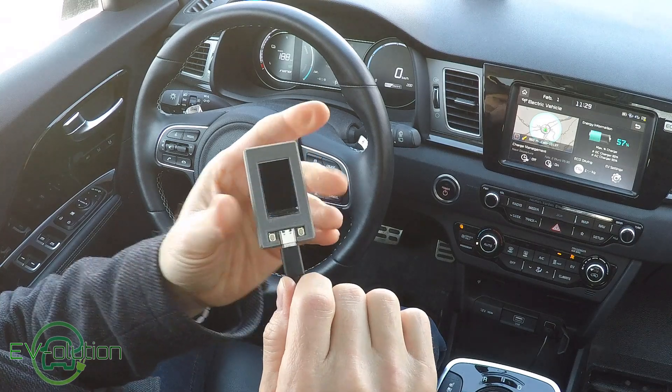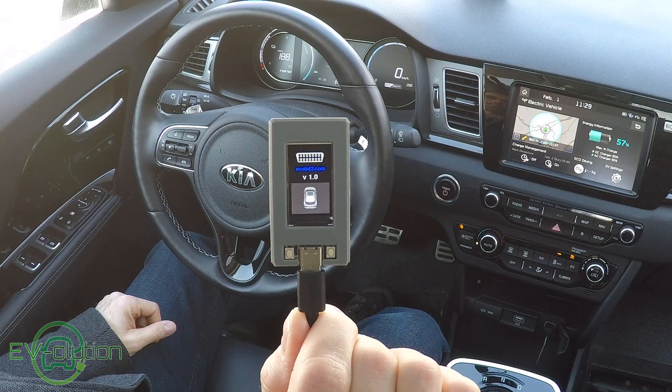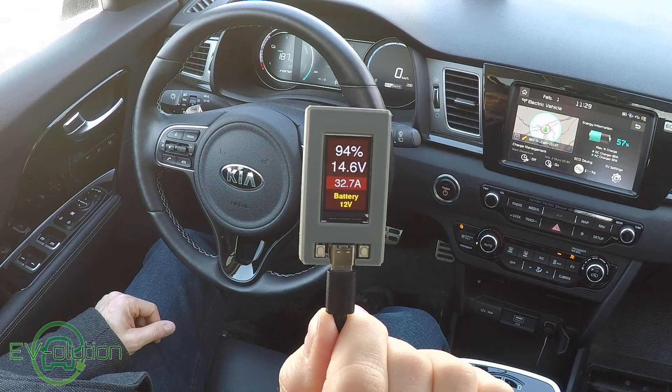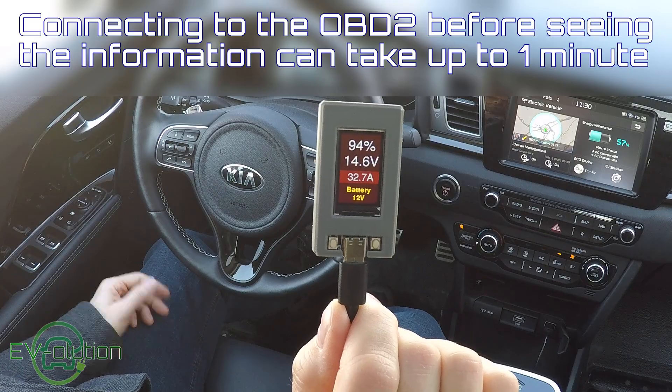So how does it work? My Bluetooth adapter is already in, I've already paired it - it literally takes just a minute to set up. Then you plug in the USB cable, wait for it to power up, and it connects to the Bluetooth adapter. The connecting process does take about 20-30 seconds, but it's just plugged in, turned on, and always does this automatically by itself. There's nothing really to do.